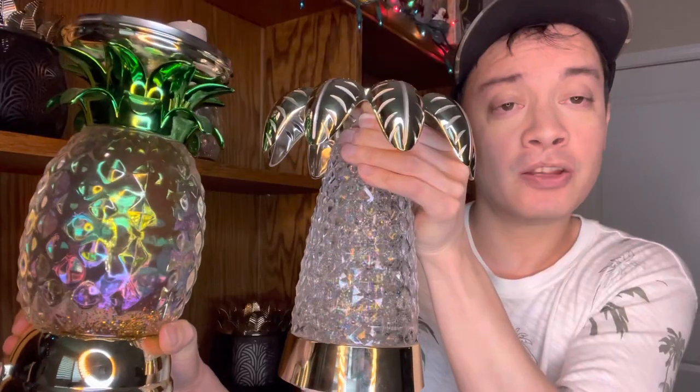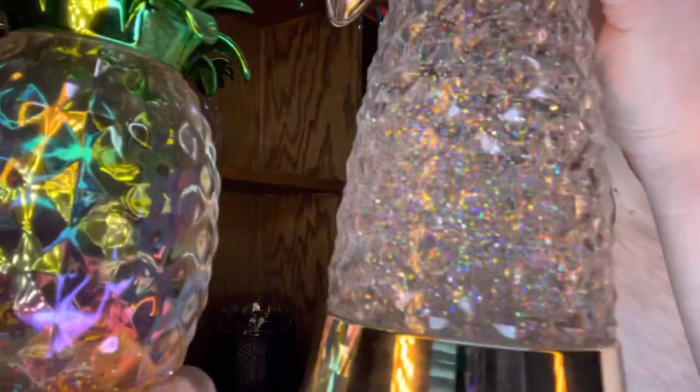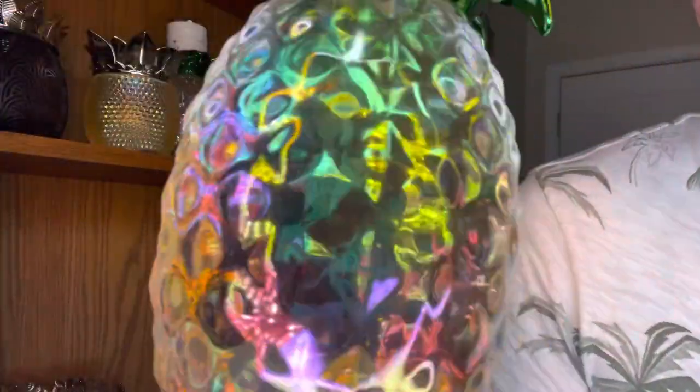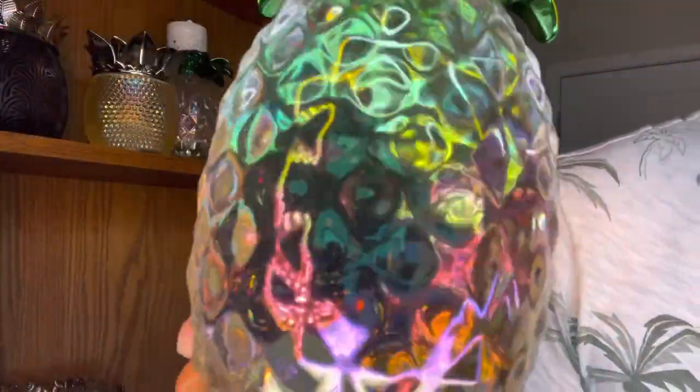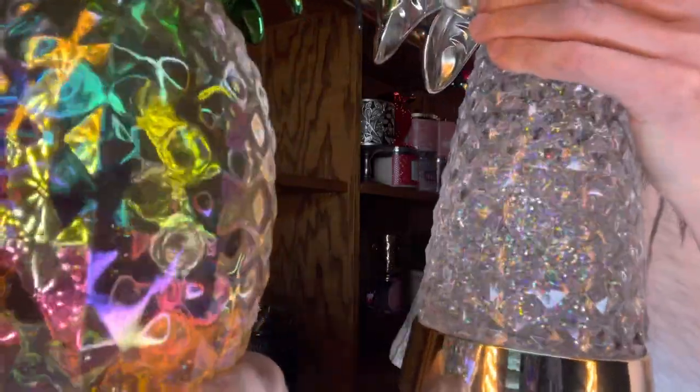How does it measure up to the pineapple? They're pretty much the same height, so if you have the three-wick pineapple at home, this is the same height. The pineapple might be just a tad wider. But in my opinion the palm tree water globe's plastic looks a lot nicer — just the way it's cut, it looks more like glass, while the pineapple looks more plasticky. So if you were to look at both side by side, I would say the palm tree is the winner.